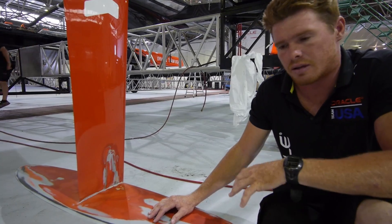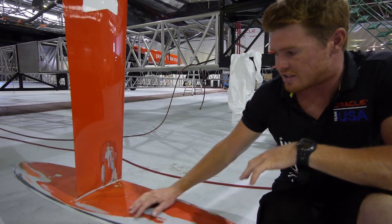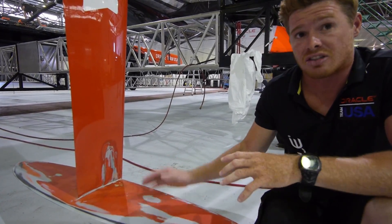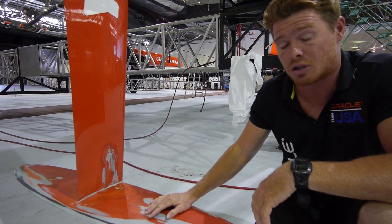A lot of people have a few misconceptions about what an adjustable rudder is. As you can see here, we have no adjustment on any of our rudders. Basically the only adjustment we can make is the rake of the actual rudder in the stock, and that all happens up top.